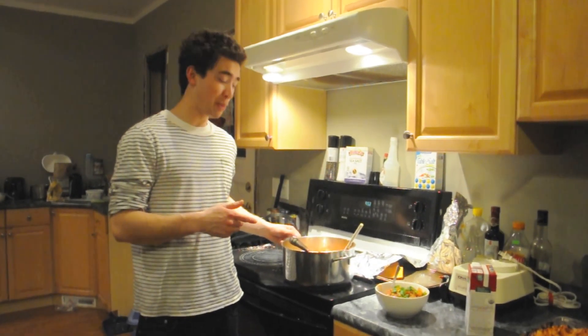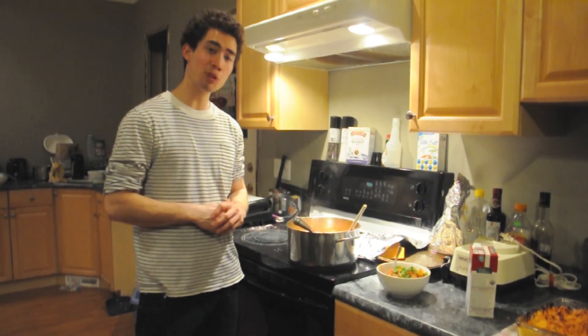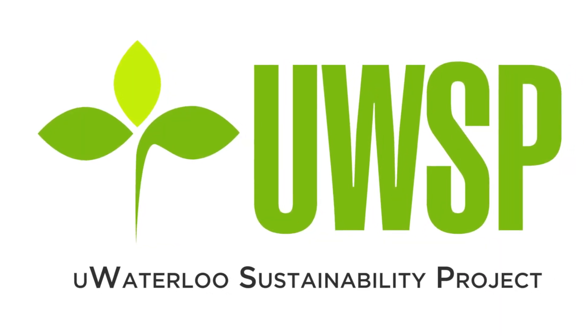Fantastic! On this episode of Local Five we made a root vegetable chili — just take a look at that. Just to let you know, it's all vegan. I hope you enjoyed it, try it at home, and we'll see you next time.